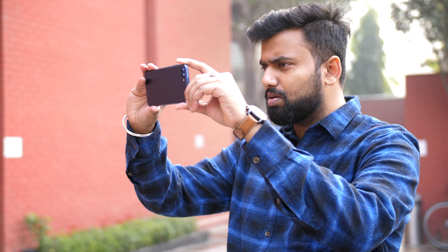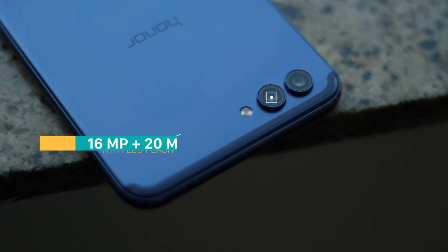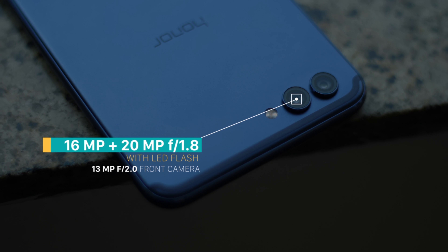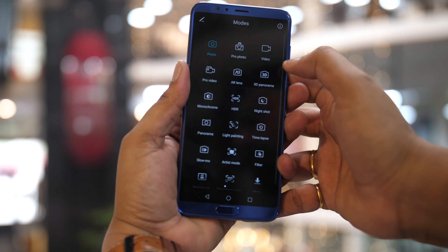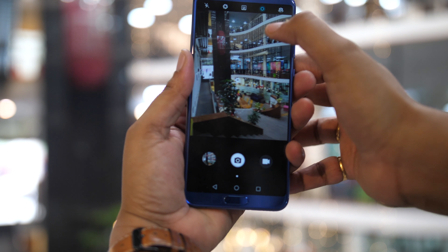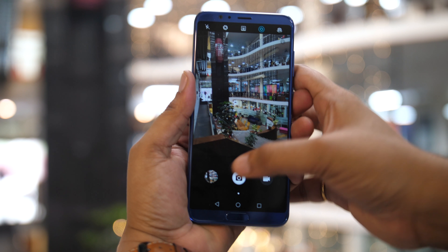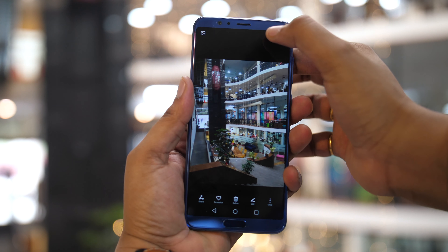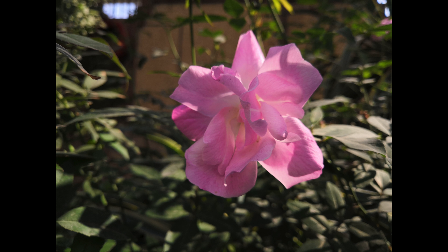Lastly on the hardware front are the cameras, which on paper seem pretty high-end. The device has a 16 plus 20 megapixel F1.8 setup on the back, with a ton of camera modes — including your favorite bokeh mode and a live photos-like moving picture mode, plus some really cool additional modes we'll be talking about in a full review. Here are a few shots we've taken, and in my short usage the camera seems pretty decent, but I'd like to test it out more before forming a concrete opinion. The front 8 megapixel camera seems pretty impressive too.